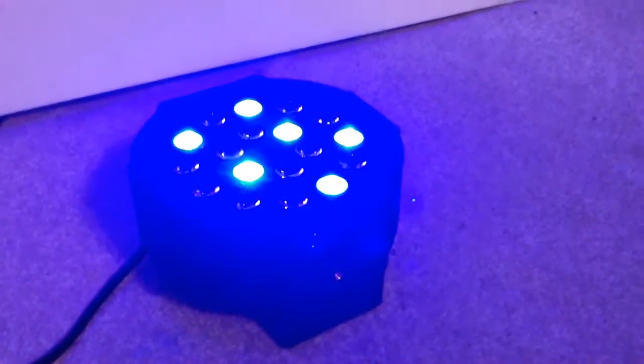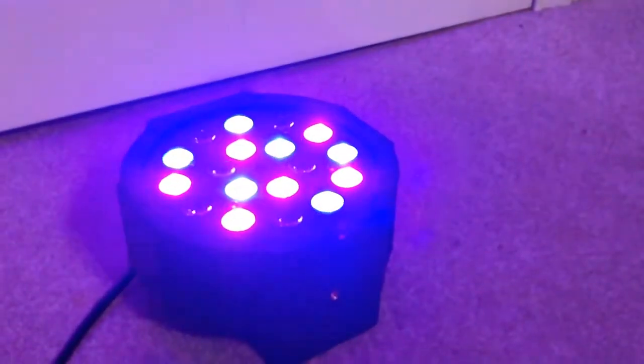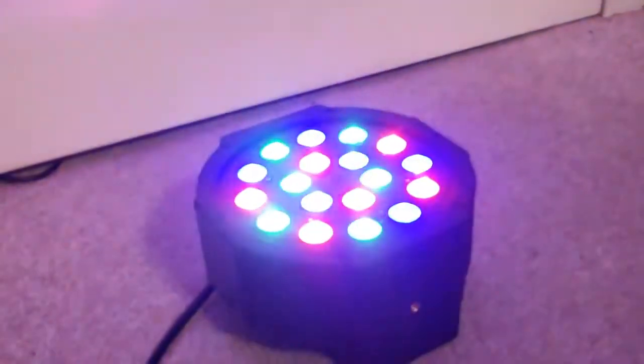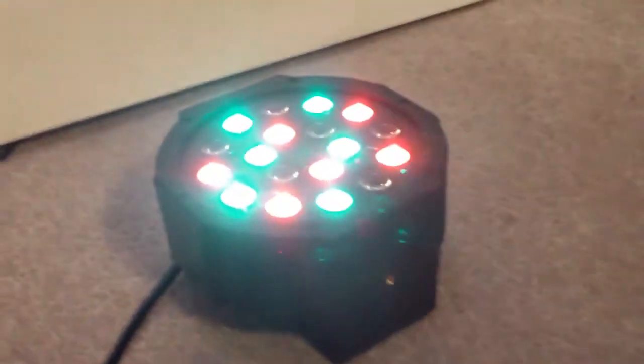Another big flaw is the fan is pretty loud, and sometimes whenever you first plug it in it has to warm up — it makes a very loud noise for a while. Then eventually it'll go back to normal.